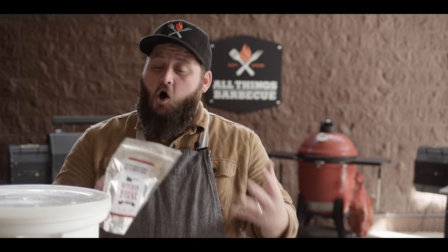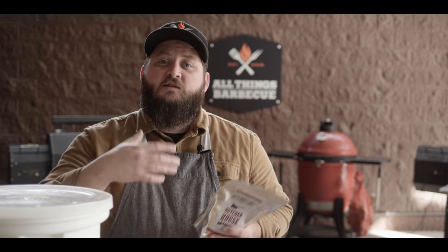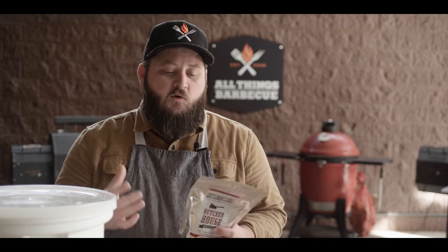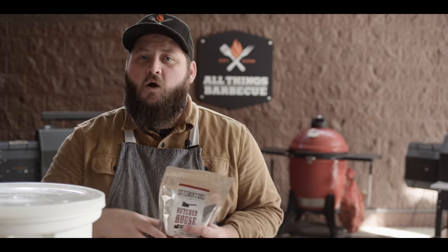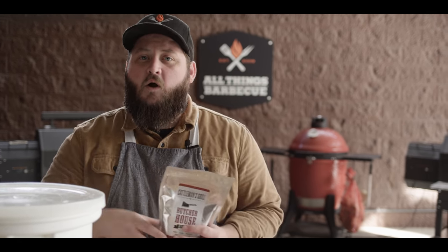We're going to use this opportunity to also add some flavor in the form of our Butcher House brine by Cattleman's Grill. It's got all of the basic stuff you want in a brine: salt, brown sugar, sugar, some onions, some garlic. All great for poultry and pork — very versatile. The cool thing is you can dress it up with something like apple cider or add your own herbs. Today we're going the barbecue route, so we'll stick with basic brine and apple cider.